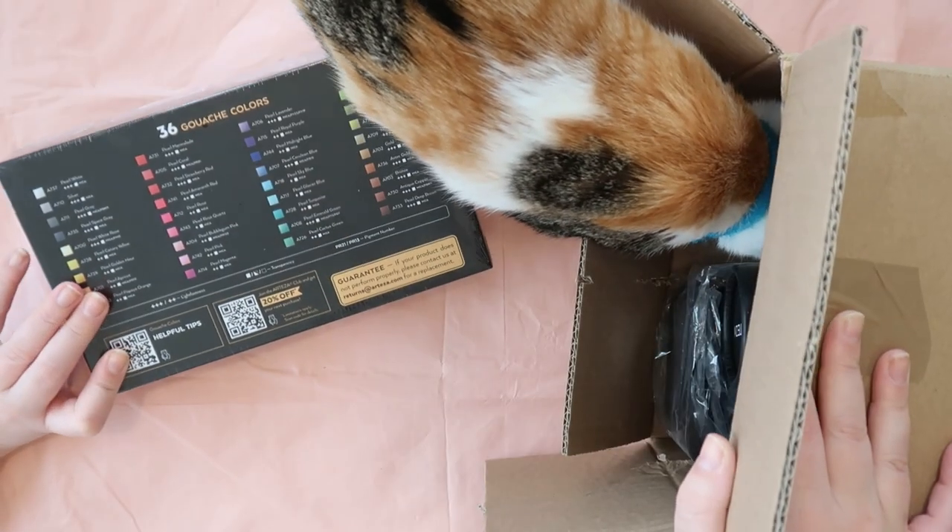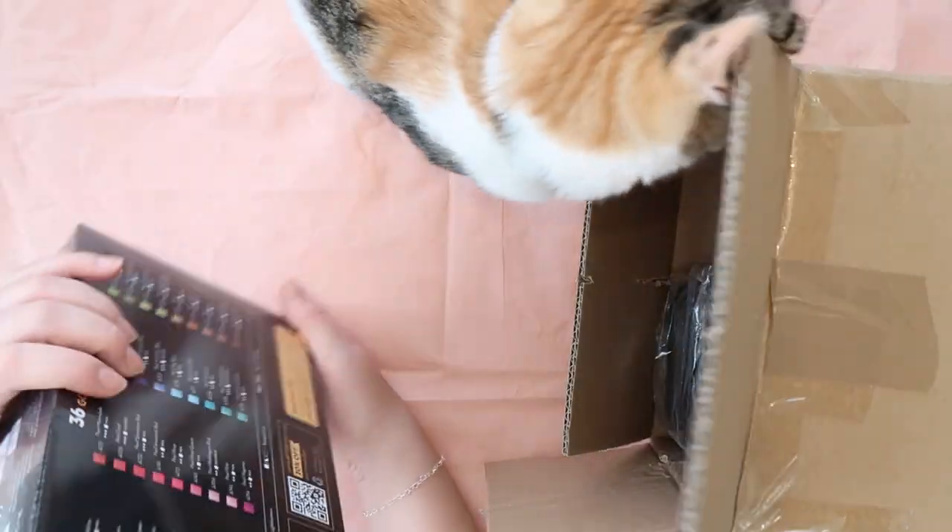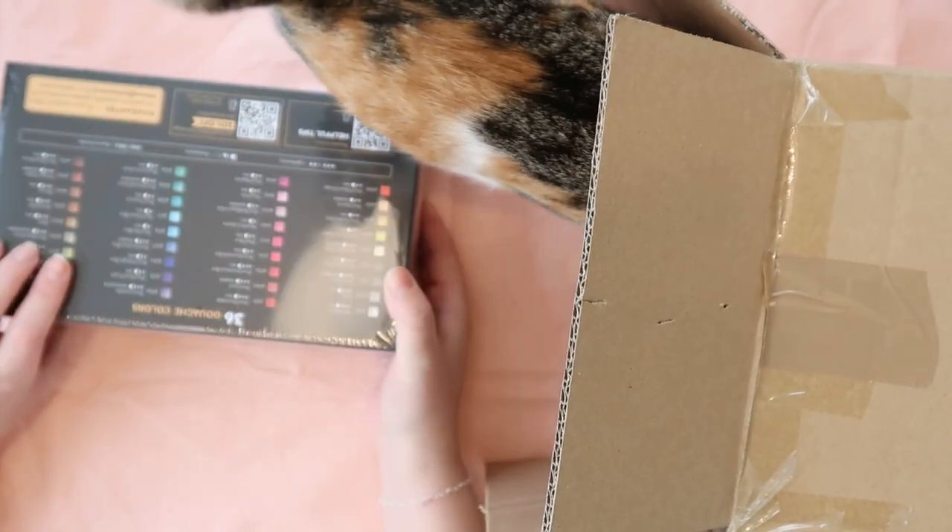So let's check them out. First up we have these 36 gouache colours, which I'm super excited about. There's some really nice colours in here, so let's try them out.